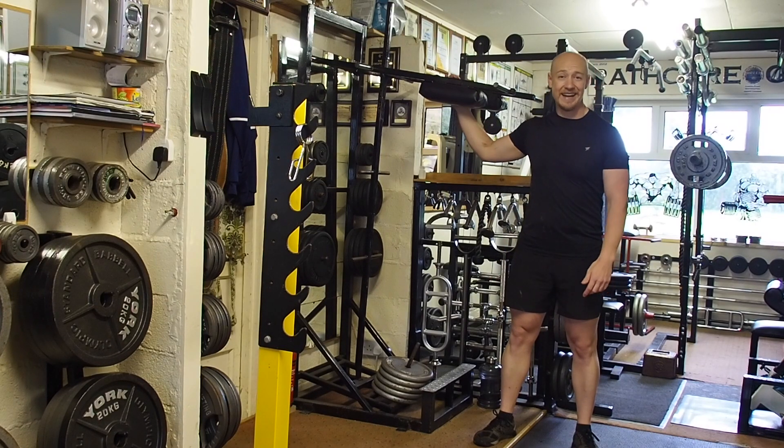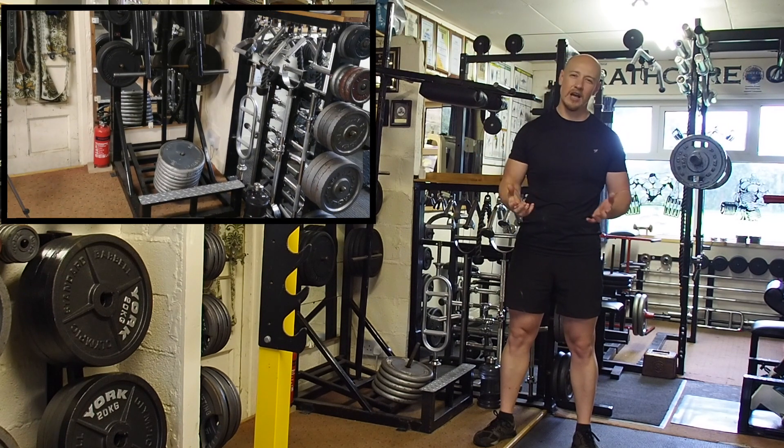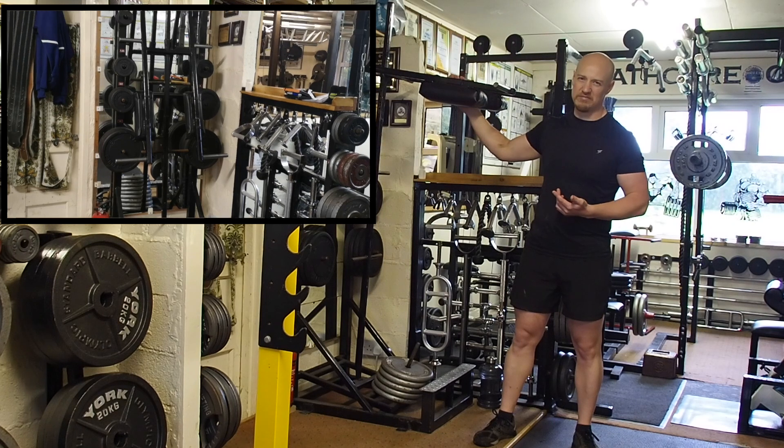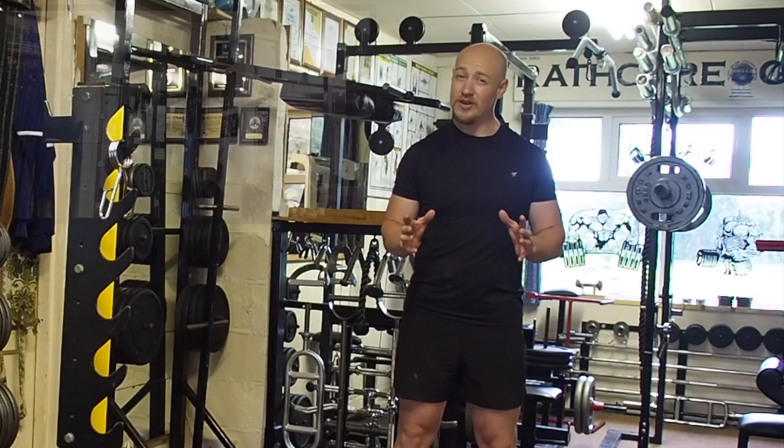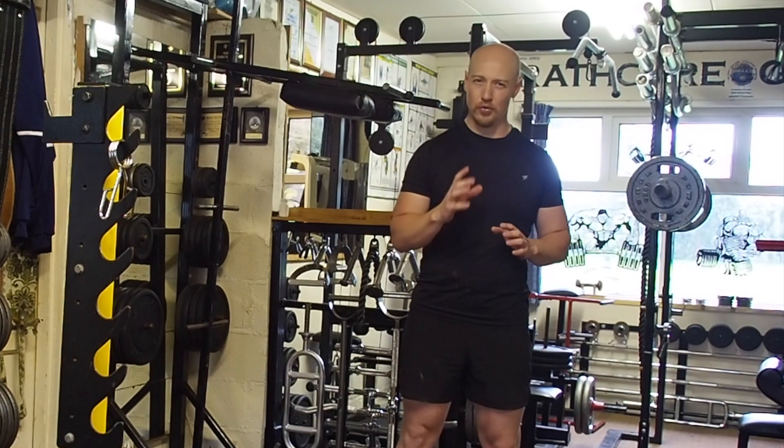Here we have our standing calf raise. In your gym it might look slightly different, but generally they all look similar to this one. It's quite a straightforward move to do — there are only a couple of pointers you want to make sure you're doing.